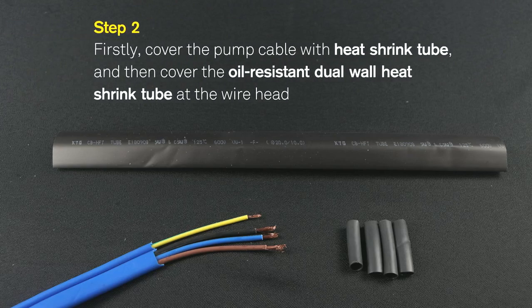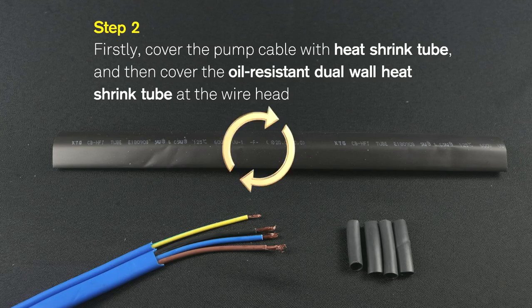Step 2: First, cover the pump cable with heat shrink tube.